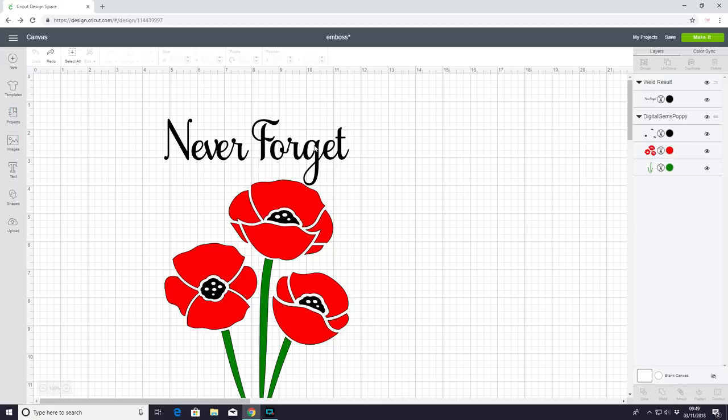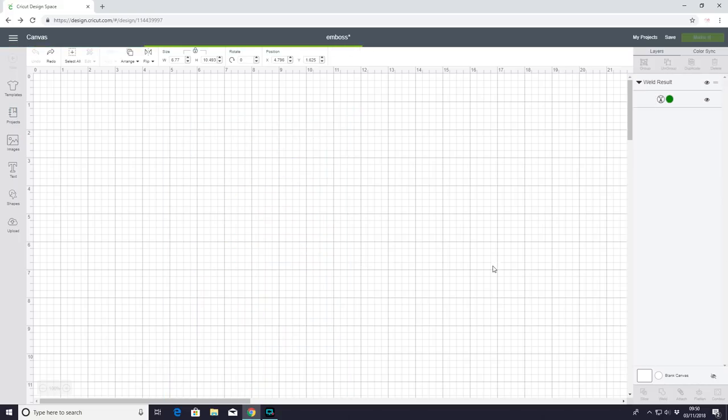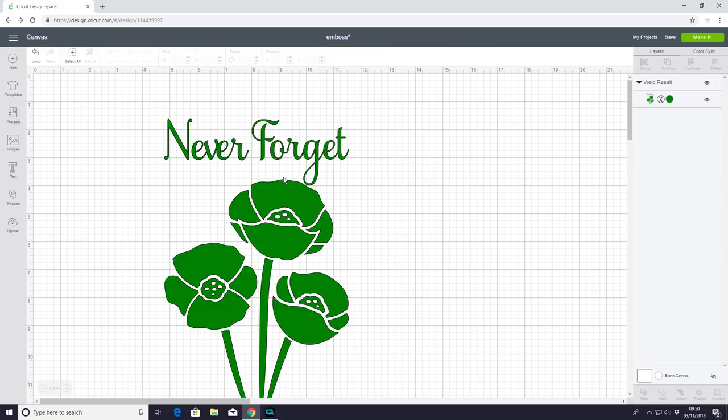I've got my design here — my text is good old Samantha font and my image is from Design Bundles. The easiest way to get your head around working with double-sided adhesive is you want it to be a complete vinyl project, so you want all of it to be sticky. Treat it like you would vinyl. I'm just going to weld it all together so it cuts on the same mat, exactly as you see it.